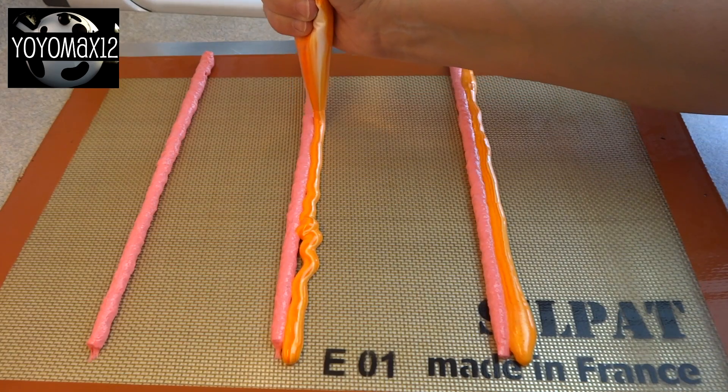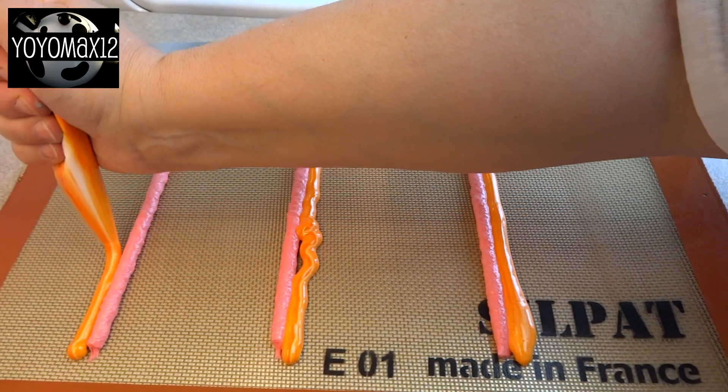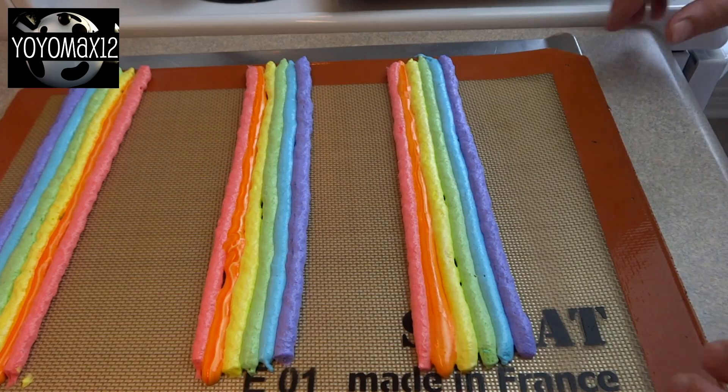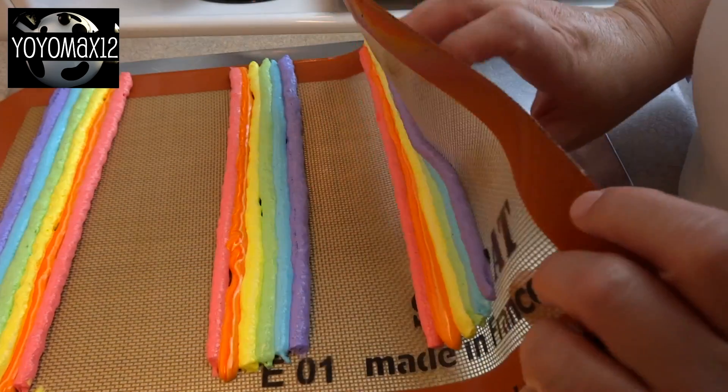With the size I made, I ended up with six rainbow sequences — three on each cookie sheet. If you make them larger or smaller you'll have more or less. Once they're all piped out, let them sit for 30 minutes until they firm up quite a bit.